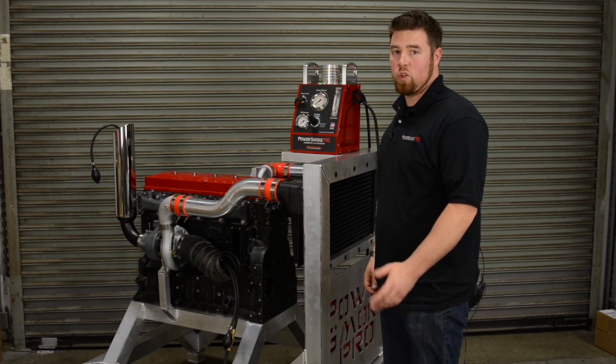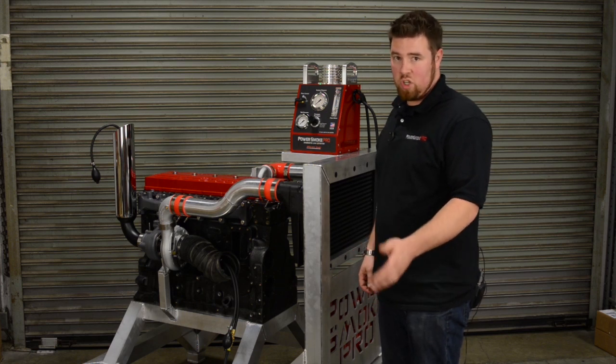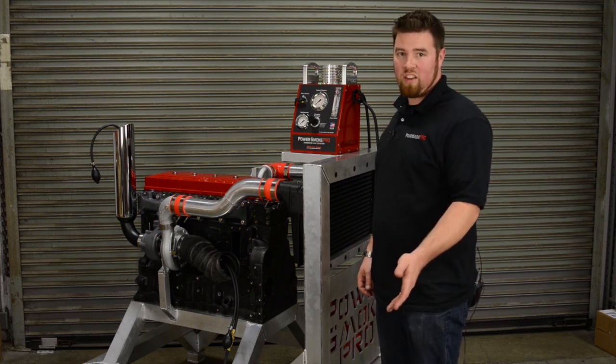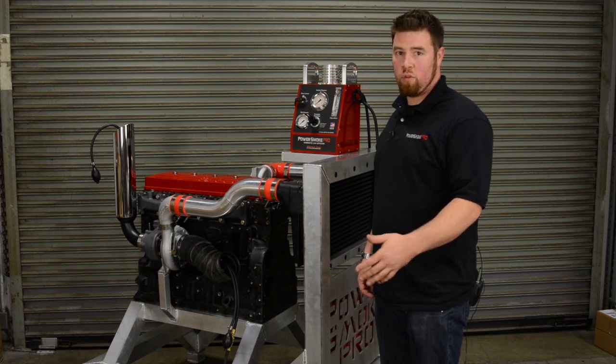To find some leaks you might not necessarily need 20 PSI. What we recommend is starting out at a lower PSI — the machine starts at 0 but you can begin at 5, 6, or 7 PSI — slowly working your way up as needed to find other leaks in the system.